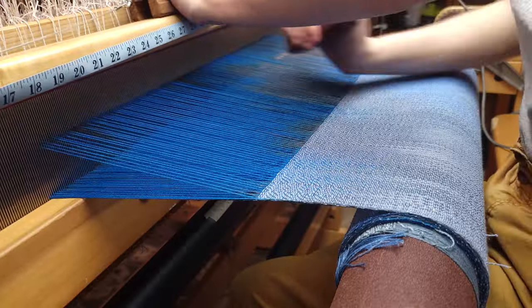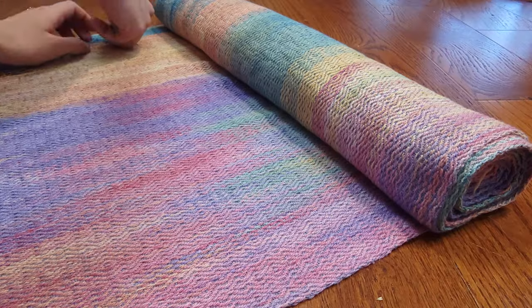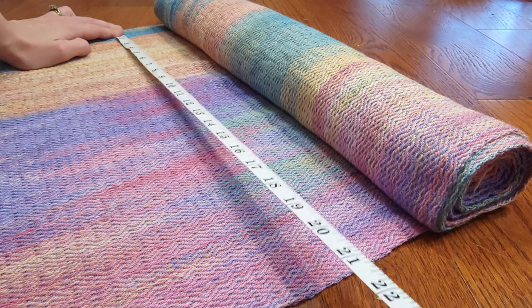Hey there, my dear friend. Today we are talking about learning how to weave. I'm Darcy, and if there's one thing you need to know about me, it's that when I hear the siren call of a new hobby I cannot help but to answer it. Just over three years ago I didn't know that weaving even existed, and now I can make fabric that you could never find in stores.